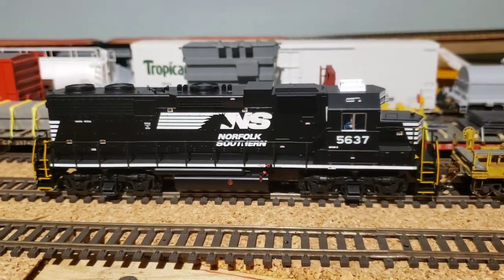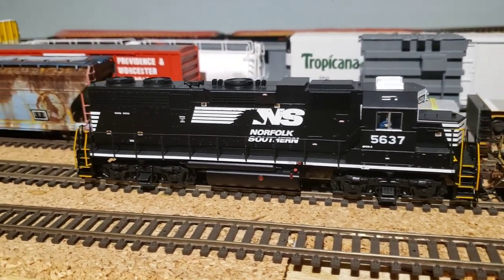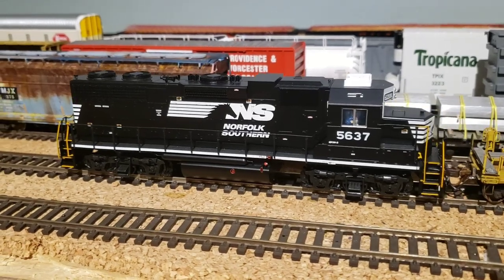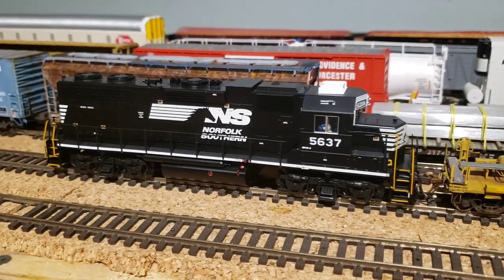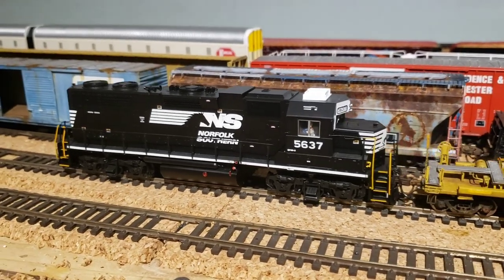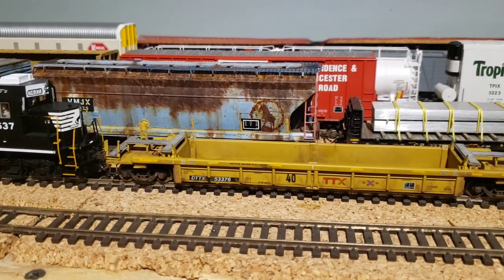I got these at auction in Winnipeg and got a pretty good price for them. The plan for that is to sell the shell, get a GP20 eco shell kit, build that, and put it on top of the chassis.